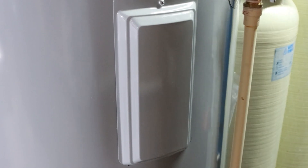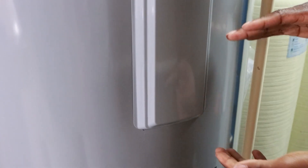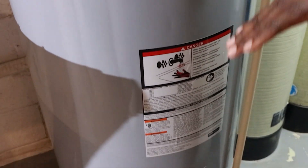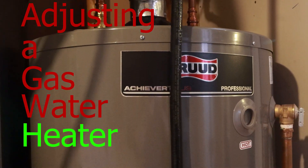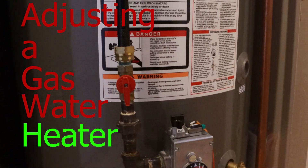Pretty much you're going to repeat that process for the bottom one. When you adjust the temperature on the water heater, you want to make sure the thermostats are set to the same temperature top and bottom — that way you have consistent heating. Now let's talk about how to adjust the temperature on a gas water heater. Like I said before, super simple. No tools needed for this type of adjustment.